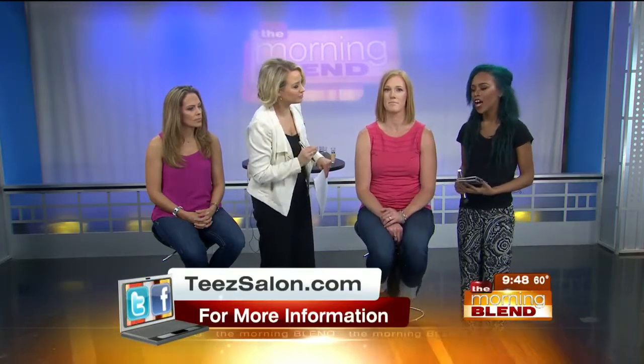Contouring — give us a quick bullet point explanation of what it is so that our viewers who aren't familiar get it. Contouring is basically just slimming down the face without having to go get a nose job or a facelift or anything like that. You're able to create shadows, slim your face down, and really bring out your bone structure.